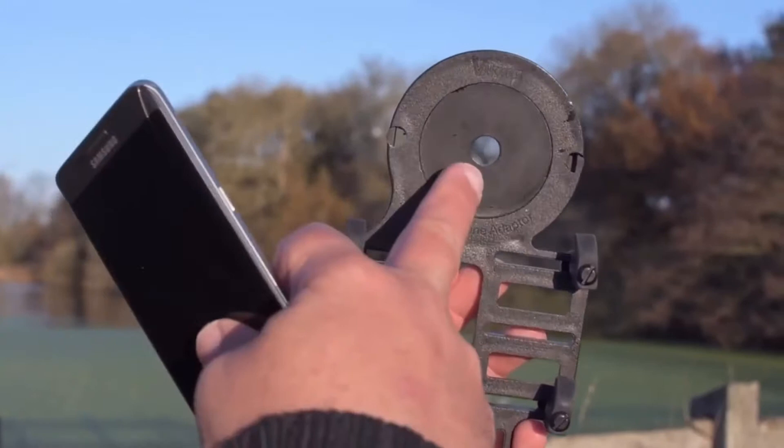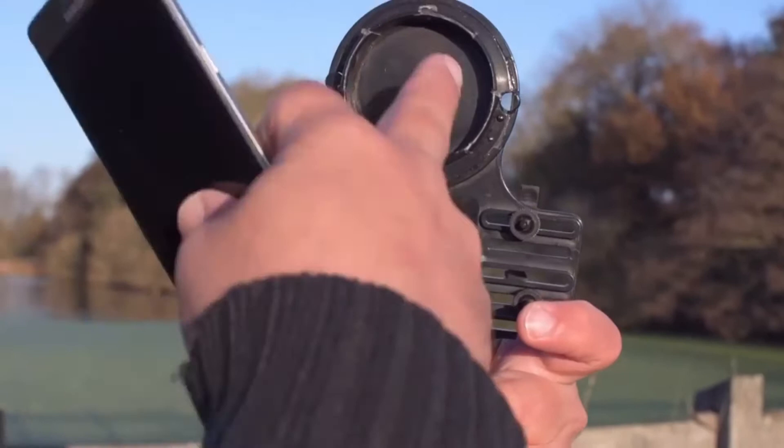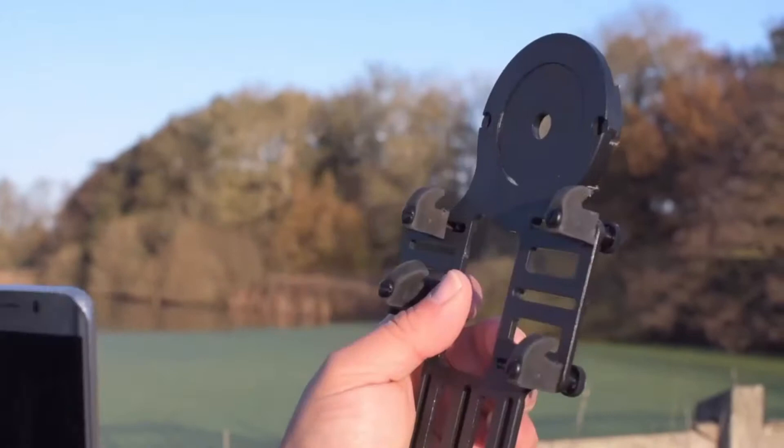You align it so that the camera is lined up with the hole at the top. This adapter comes with a series of rings which are designed to fit various scope eyepiece sizes. So you choose the correct ring to fit your scope, pop the phone in place and away you go.